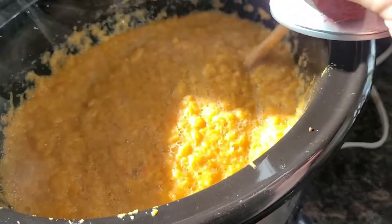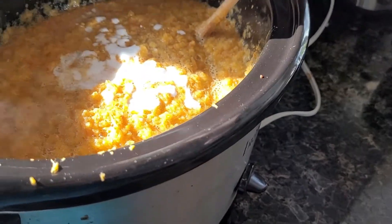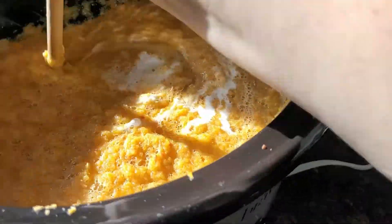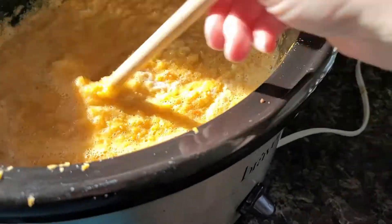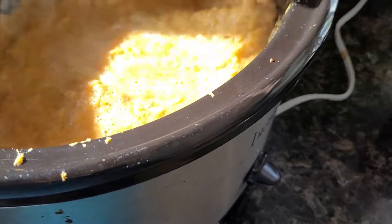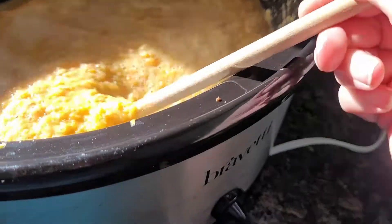I'm adding a full can of coconut milk and I did add two cups of water. I'm stirring this all in — it's going to thicken it up. I've turned it off and I'm going to turn it back on to low and let it simmer for about half an hour, then it should be ready to eat.